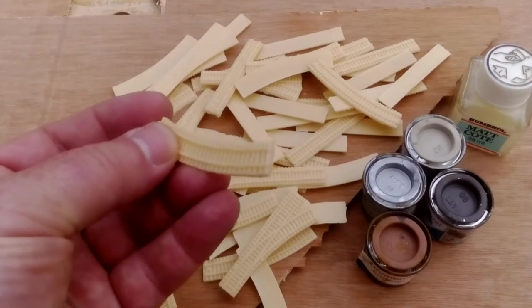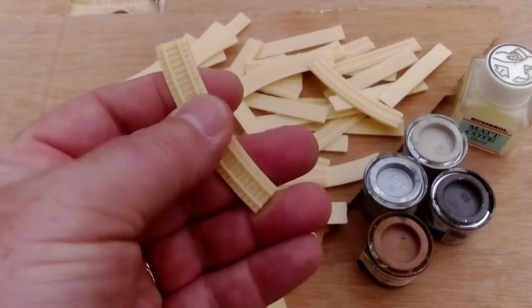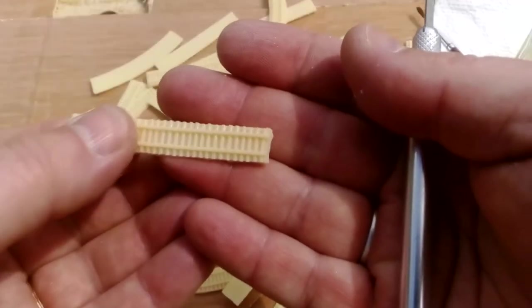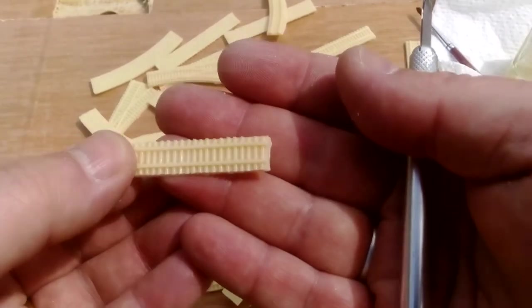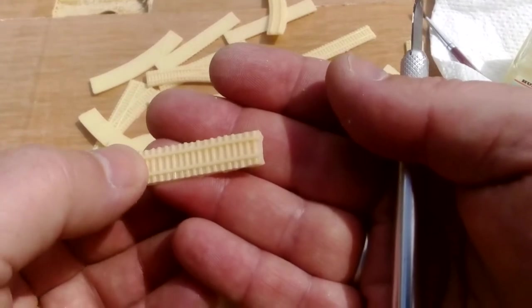Some of the ends are going to need cleaning up — they're a bit rough, and if you want them to butt up against each other nicely you're going to have to do something about those. There's one that's got some luxury length appendages sticking out which might make it look a little bit less tidy when it's put down on the table.